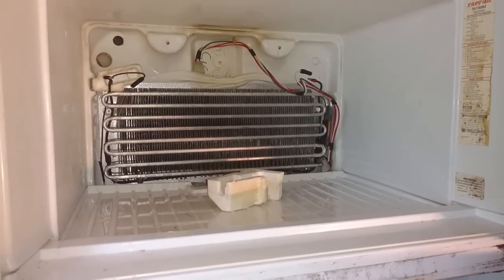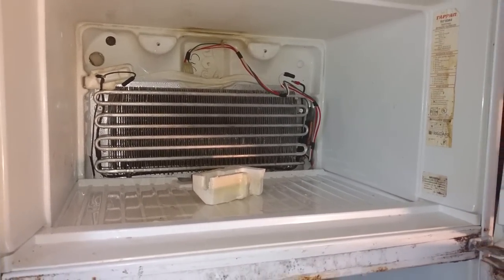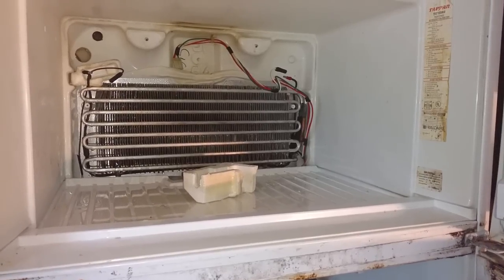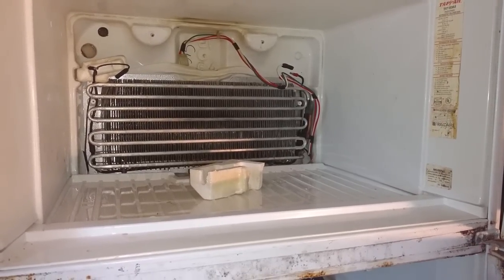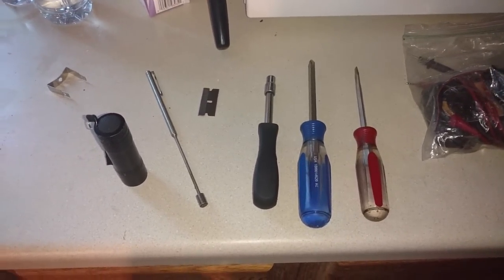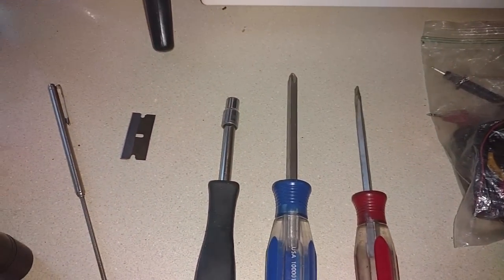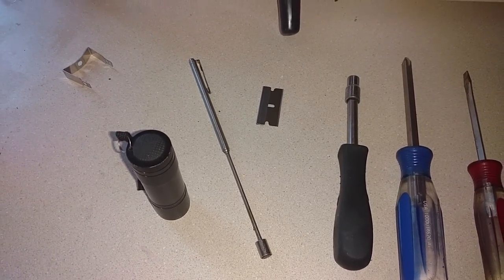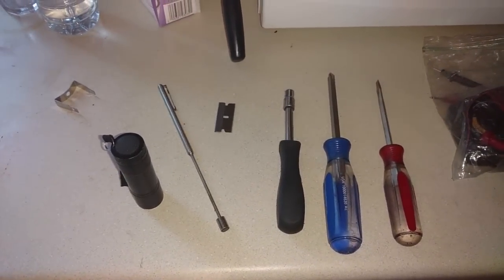Sometimes your stuff starts defrosting in the freezer. What most people do to temporarily remedy the problem is they unplug the refrigerator, let everything thaw out, plug it back in, and it works fine for two or three days. Then it ices up again and causes the problem with the refrigerator not staying cold again. The tools you need, in addition to a hairdryer, are an ohmmeter to check the heating element, regular screwdriver, cross tip screwdriver, quarter inch driver, razor blade, pair of pliers to crimp a connection if you need to, a magnet in case you drop something, and a flashlight.